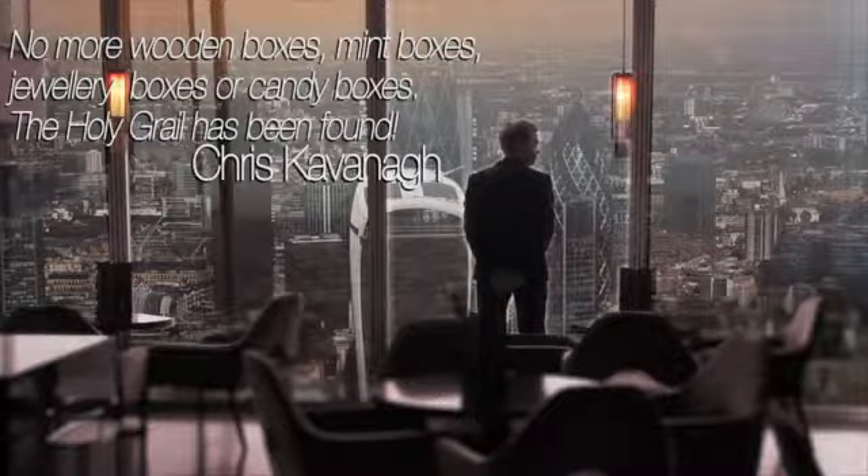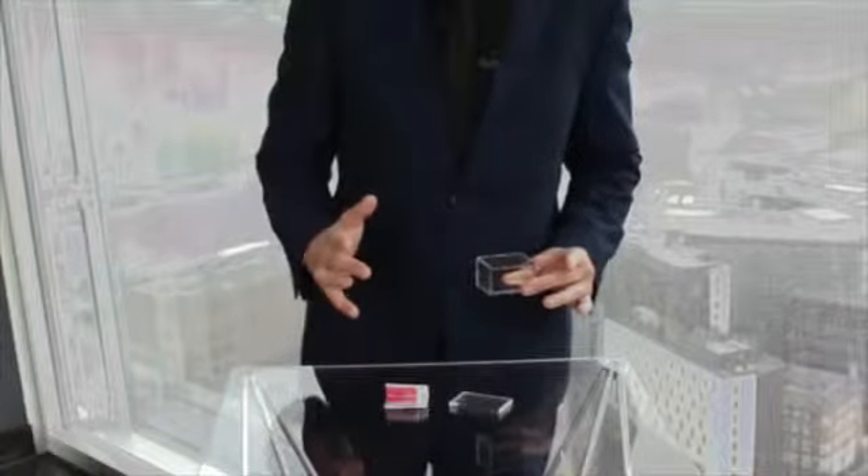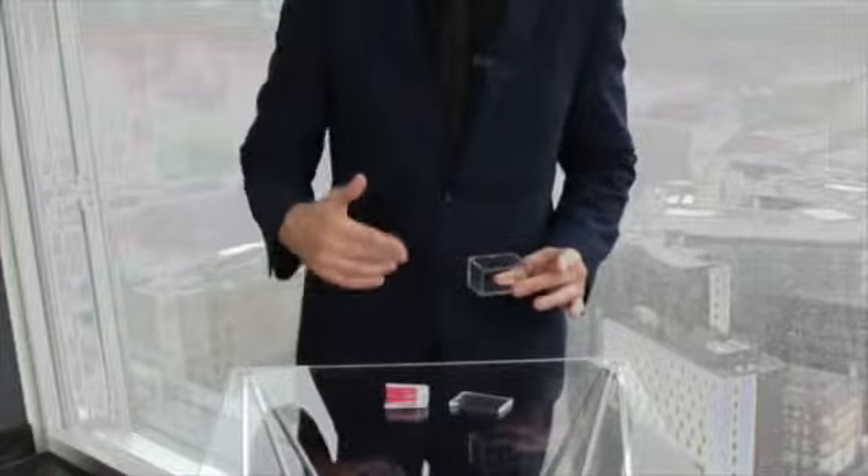One of the first and one of the best props I ever owned was a mystery box. I also wanted to create something that was the perfect size, and I wanted it to look totally clear. This is a first. This is Mystery Solved.